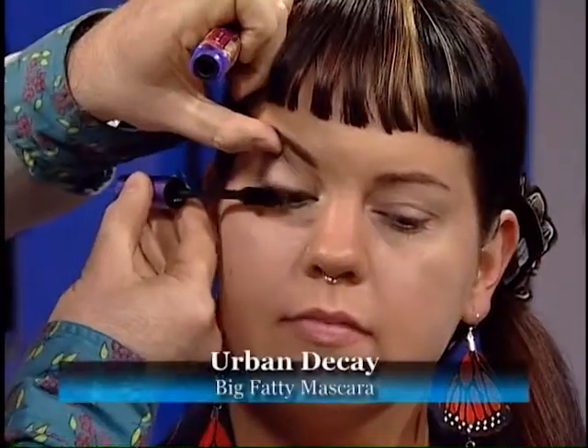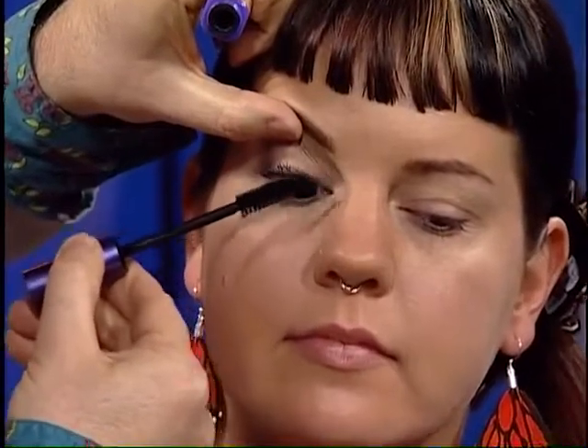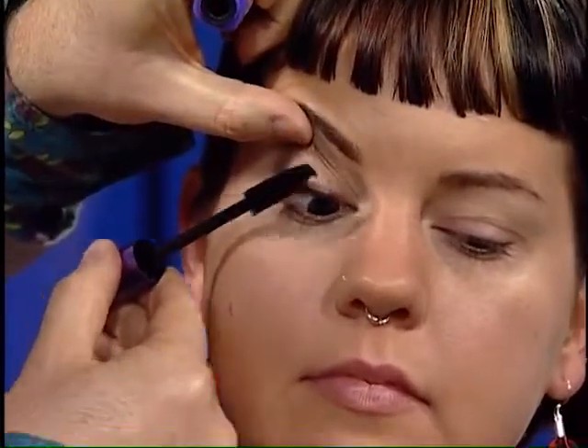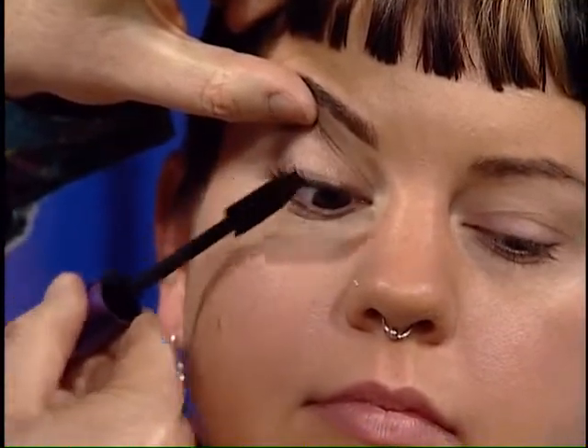Let's finish with a little bit of mascara — a slightly fuller lash this time. Look down towards the floor. We're going to brush from the outside and pull those outer lashes out a little bit and brush up. With the 20-something, you want to play up your lashes. Even with a slightly conservative look, stronger lashes really look gorgeous.